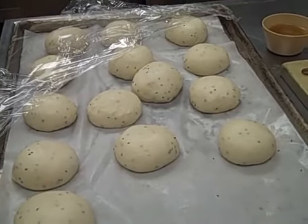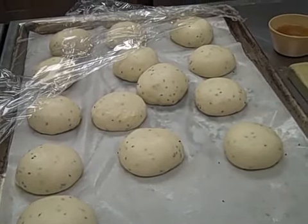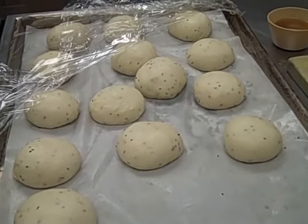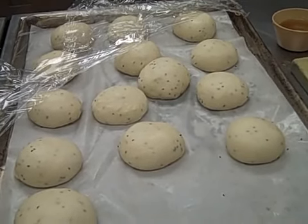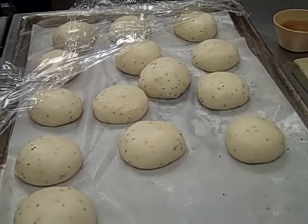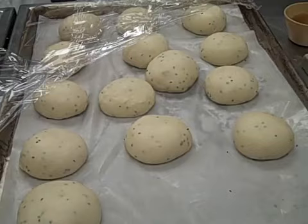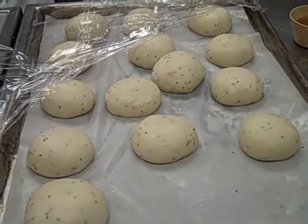To make naan in the tandoori oven, first you need to make a yeast raised dough. Allow it to rise once, then punch it down and divide it into small loaves. We typically get 16 small rounds out of one batch of dough.